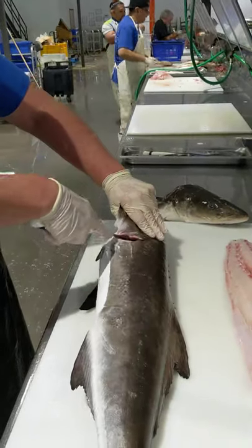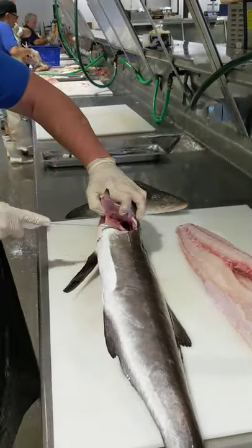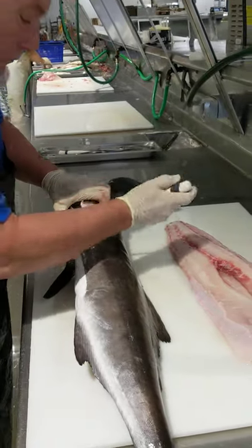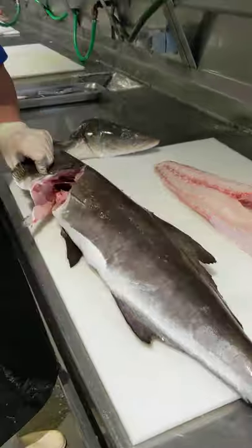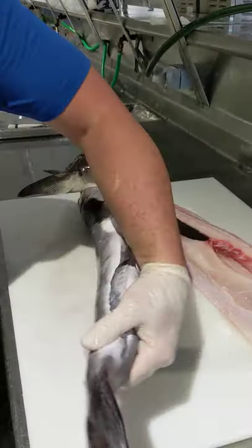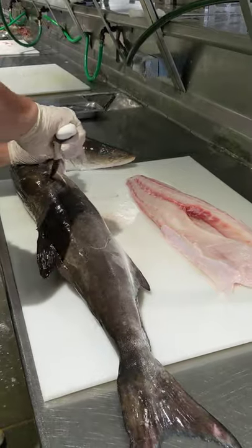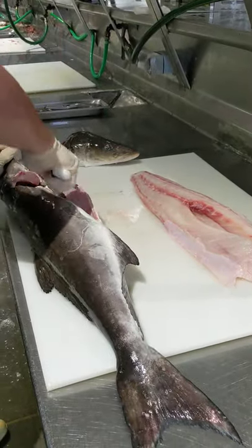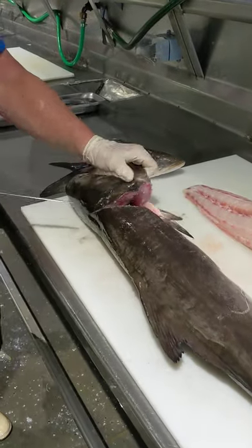Start right behind like a normal fish, just come out by the fin. Up towards the head as much as you can. We're going to go again behind the fin and behind that.